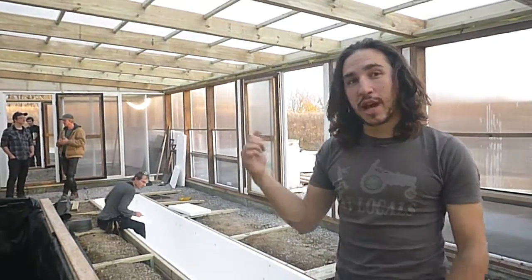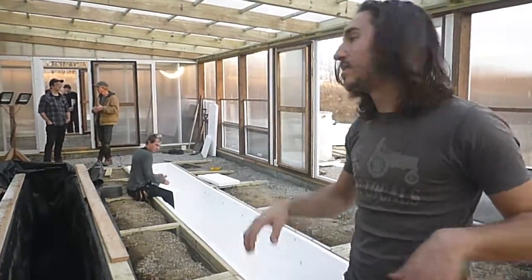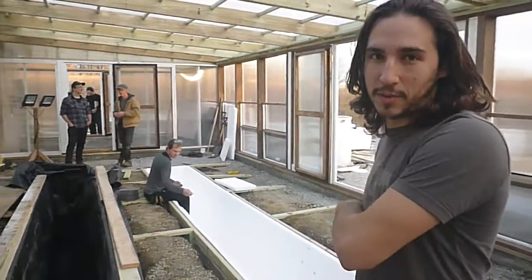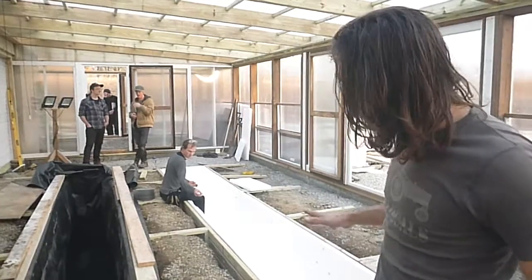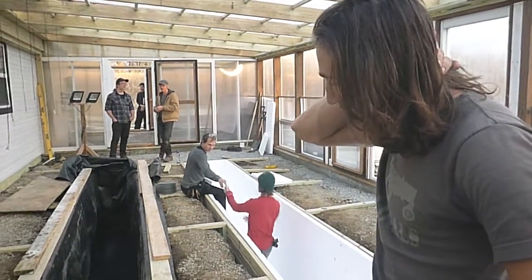There are folks down in the workshop making the second one right now. We're kind of doing this so if we learn anything in this process, we'll know better for the next time around. Everything seems to be going okay at this point, and we're going to put some fish in it.